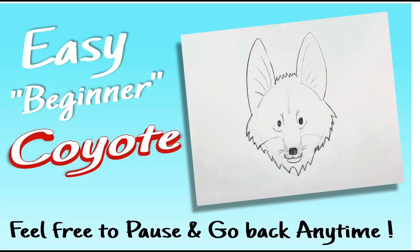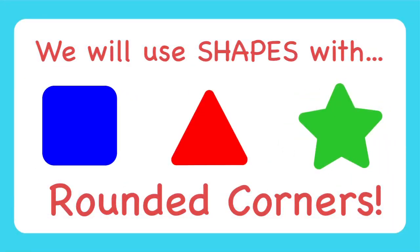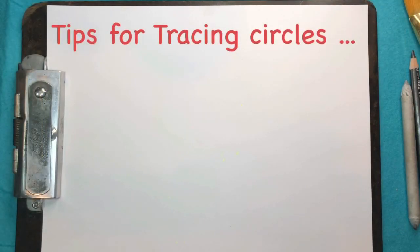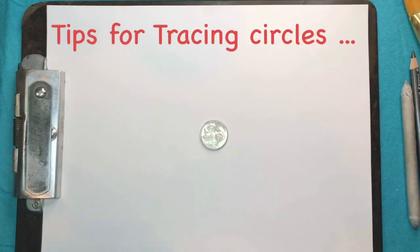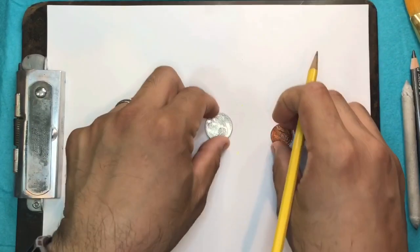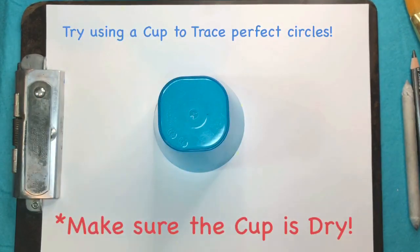Before we get started, I have a couple tips to help us with our drawing today. Some of the shapes we use today will have rounded corners. When I was little, I used to take things and trace them — like lids or even quarters and pennies — to make my little characters and stuff. It's a good little trick. So today I'll show a cup and talk about how to trace it.